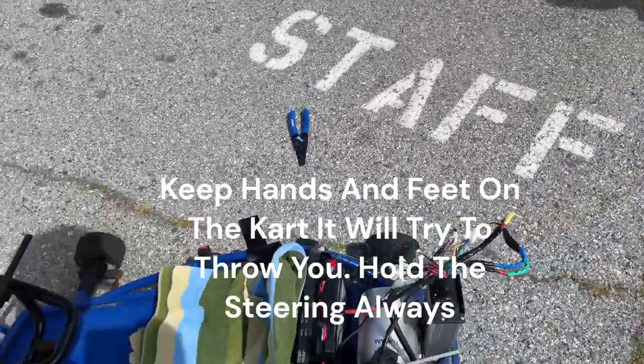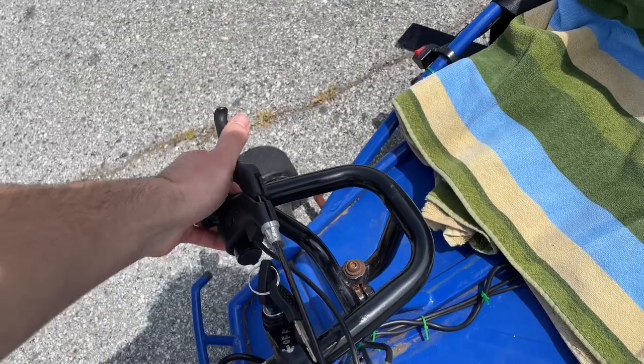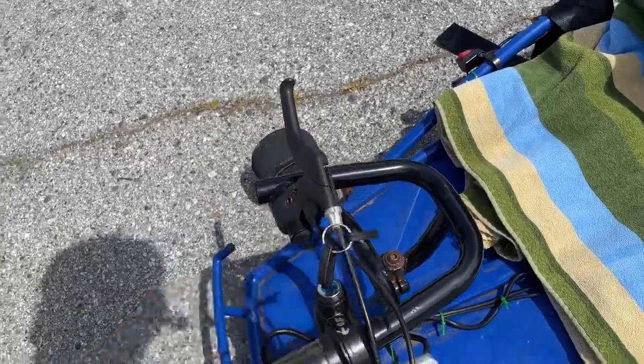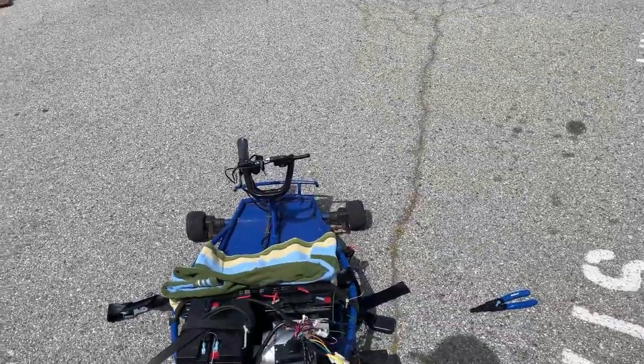The brakes work — not very well. The brakes work well enough; you don't really need the brakes. Just use throttle so you don't run away.